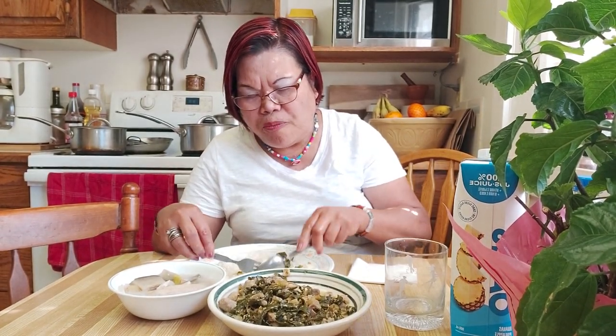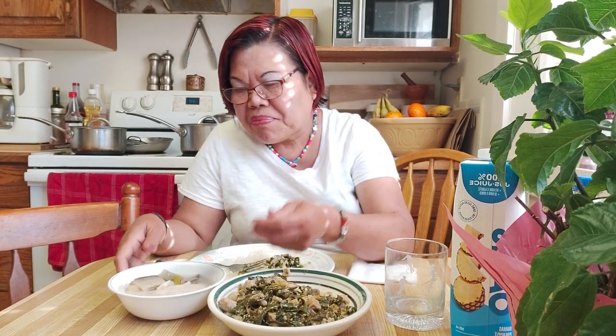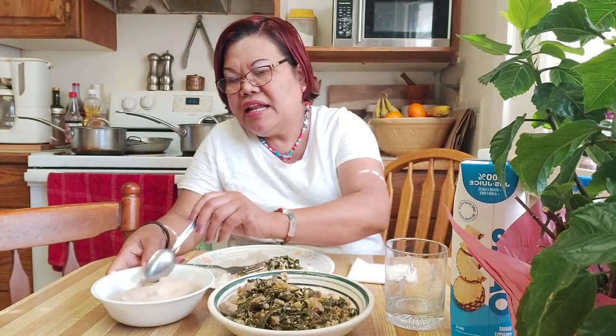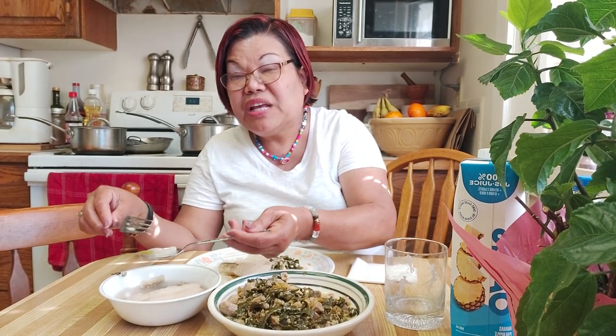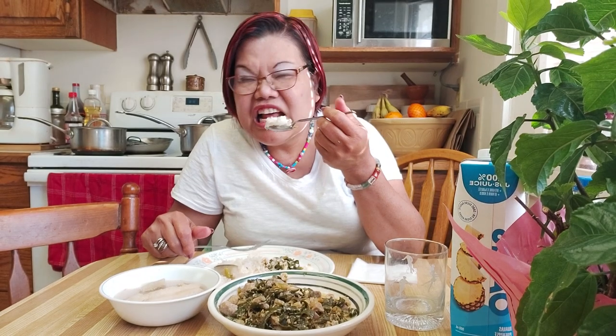Do you have that problem too, guys — you always wonder what should I cook? See, this is basa fish, it's already filleted. Hindi sya malansa, guys. This is the fish that white people here like — the fillet kind. When they say fish, that's what they buy. They just put salt and pepper, coat it in flour, and fry it.